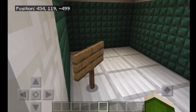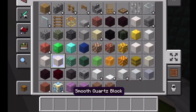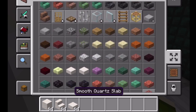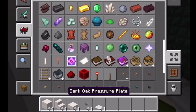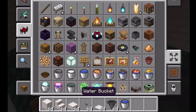So this will be a bathroom. Let me get some smooth quartz blocks, smooth quartz slabs, smooth quartz stairs, a stone button, a weighted pressure plate, a hopper, and a water bucket. Okay, I'll just start with that.